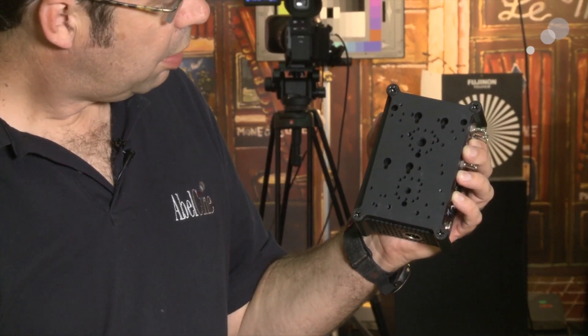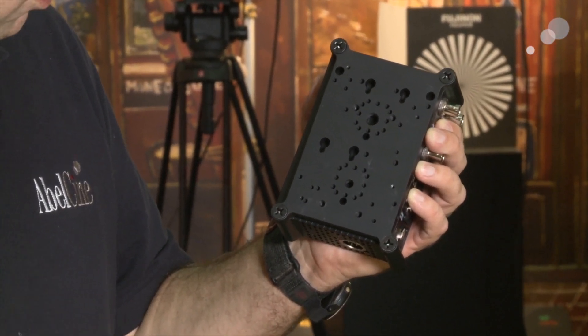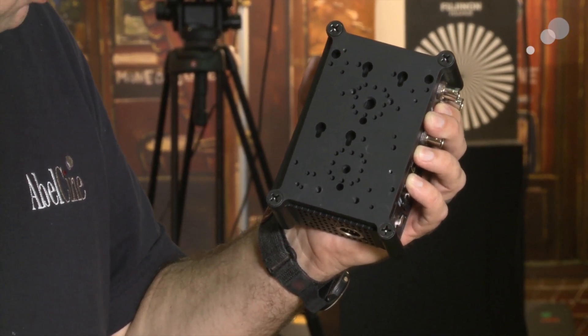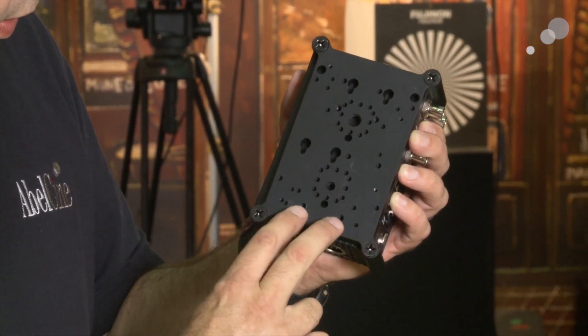Now that we have the plate installed on the KeyPro Mini, we're ready to put on the matrix plate. The matrix plate is held on by four 10-32, 1.5-inch length screws, and they are going to attach here and here.